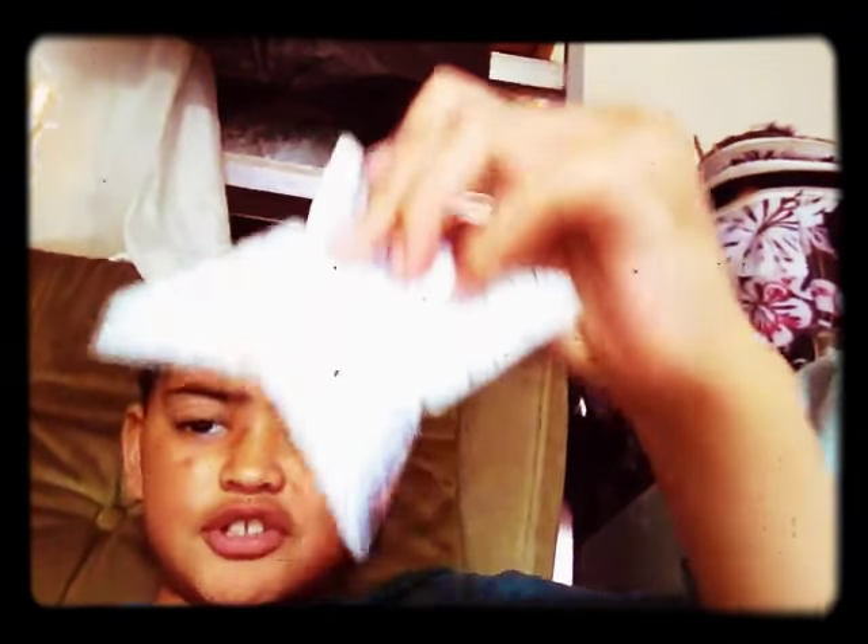So you might be thinking, what is this? Well, it's a ninja star shooter. So you have to make the ninja stars. I will teach you how to make it. I will teach you how to make these in the next video, tomorrow or today.